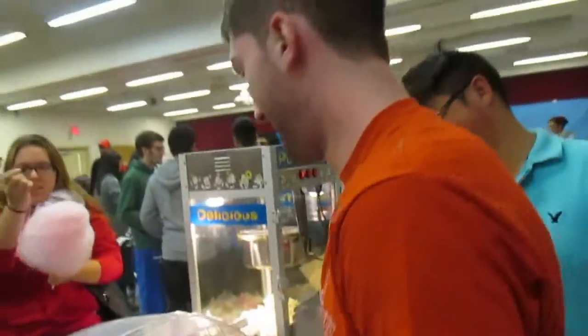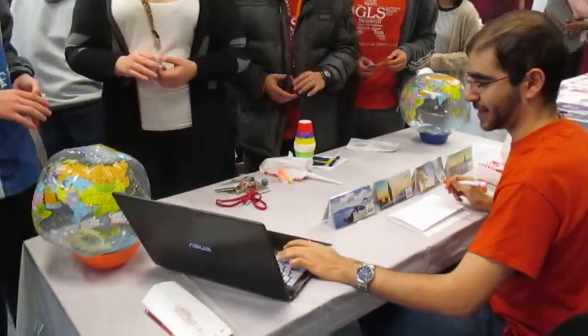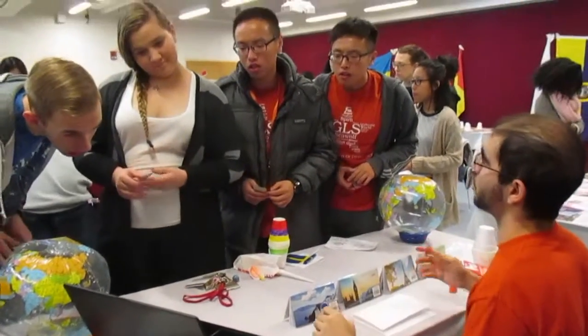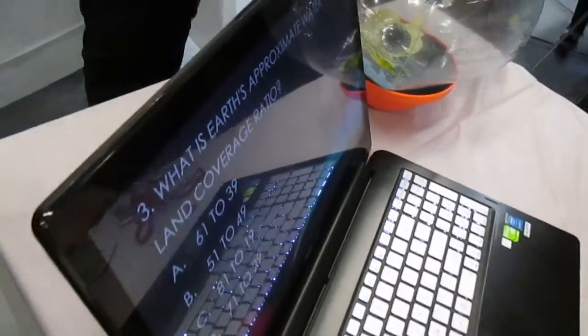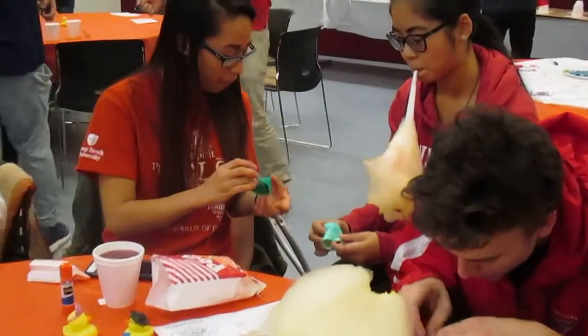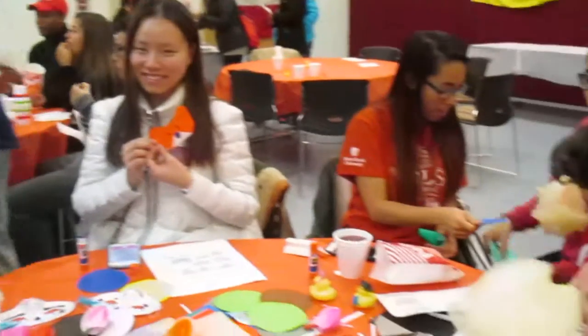We're going to pick our own cotton candy. What's going on here? You can pick your own flavor. Oh, what'd you make? Show me. Alright, nice. Very good.